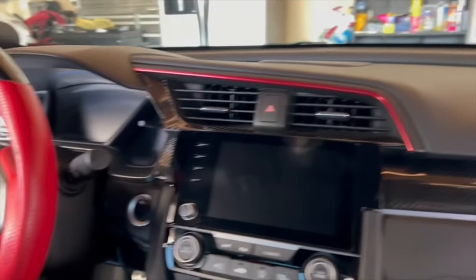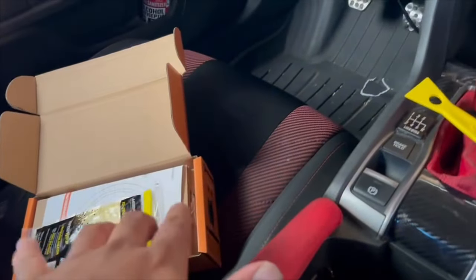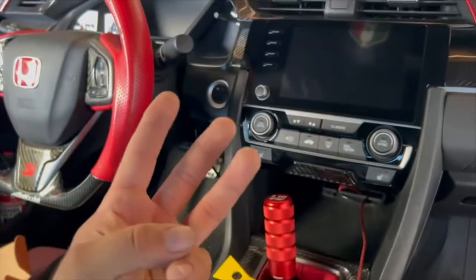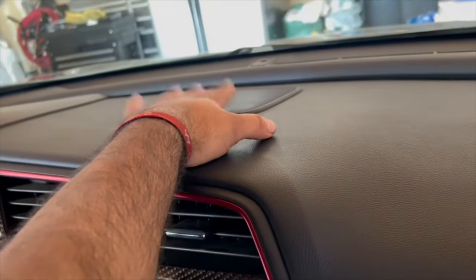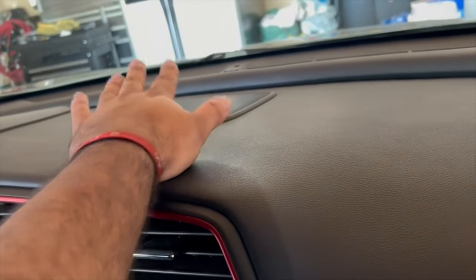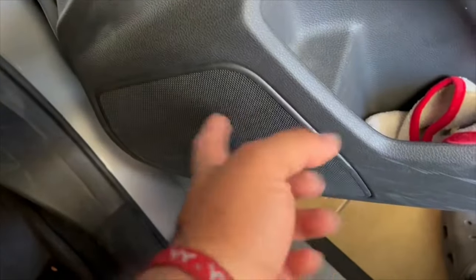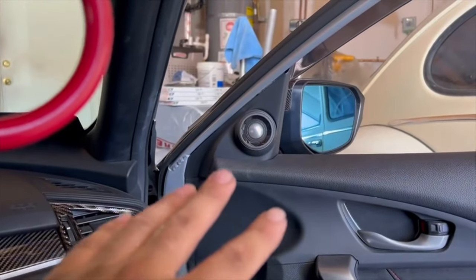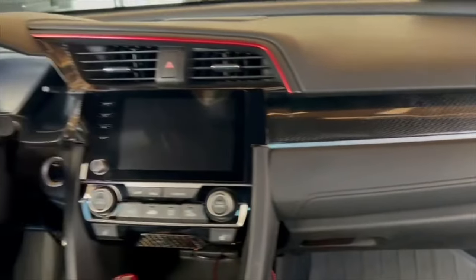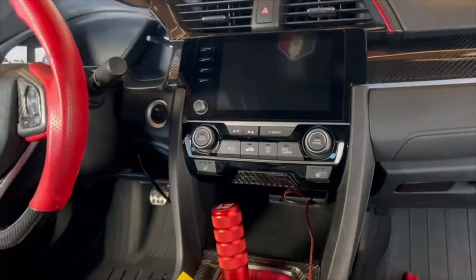Alright guys, so today we're inside the car and we're about to install some speakers. I ordered three speakers — the center one, which the Si has, and I believe the Type R has one too. I'm not sure about other models because my sister's car doesn't have it. I only see it on the Si's online. For the door ones, I'm going to take off the whole door panel. I didn't get the tweeter upgrade because I'm looking for more loudness and more bass.